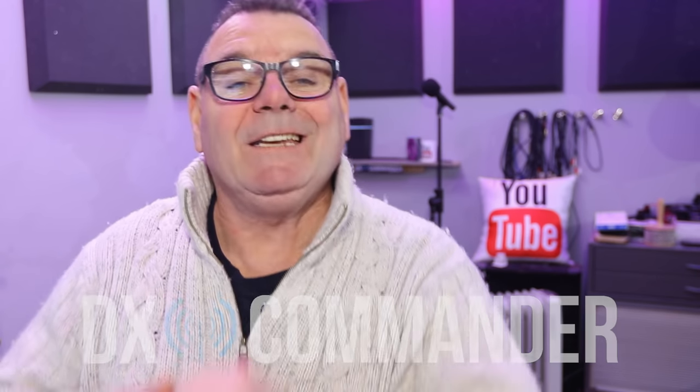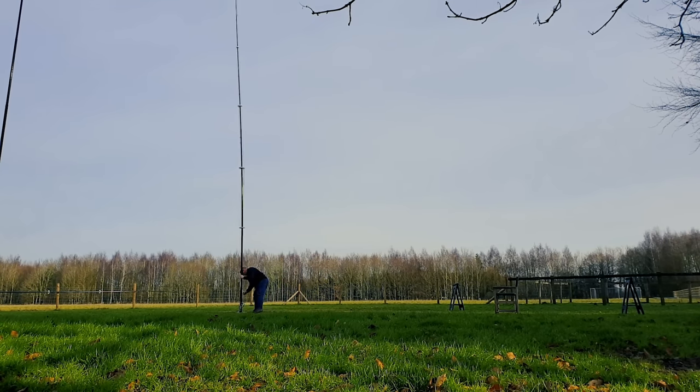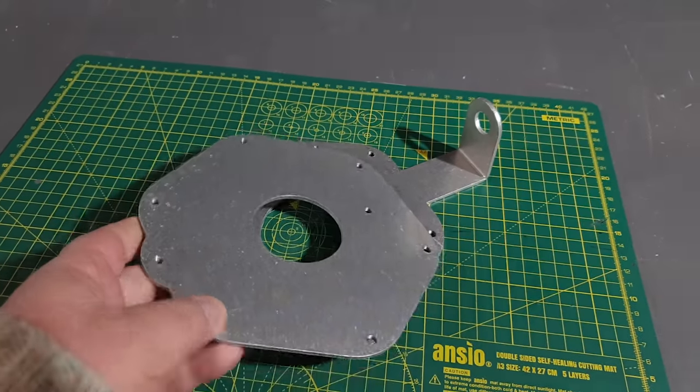Ladies and gentlemen, a very good day — an exciting day for me — we're launching the Signature 12.4. A lot of you have been following the development of the 12.4; we made quite a few videos on that and I'll put a link to some of them in the description. We've got all the production plates in now and I've built up one of the 12.4 production versions that's in the field right now — dinner plate size nylon plates, dinner plate size driven plates.